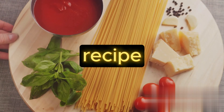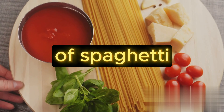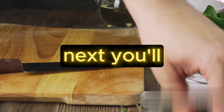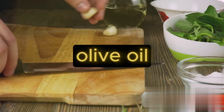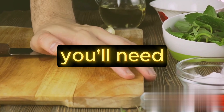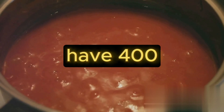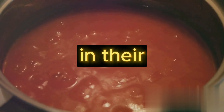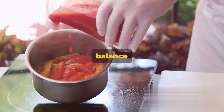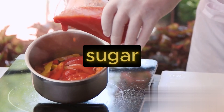For this recipe, we're going to need some pasta — 200 grams of spaghetti or any pasta of your choice will do the trick. Next, you'll need 2 tablespoons of olive oil to sauté our garlic, and 2 cloves of garlic minced to perfection. Then we have 400 grams of diced tomatoes in their juice, which will form the base of our delicious tomato sauce. To balance out the acidity of the tomatoes, we'll add in 1 teaspoon of sugar.